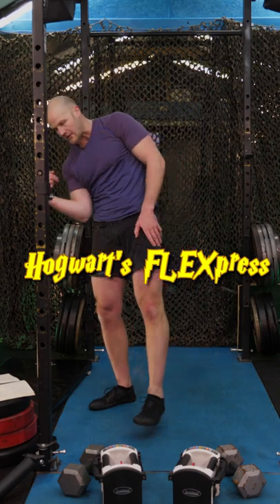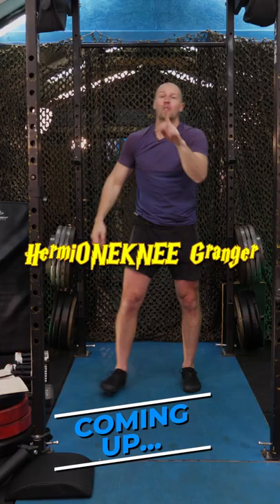The Hogwarts Flexpress, the Pryslosopher's Stone, the Goblet Squad of Fire, for my one me, Granger, Drakor, Malfoy.